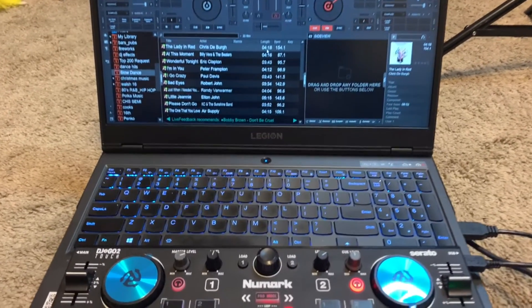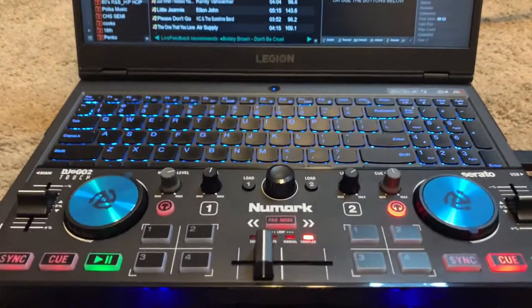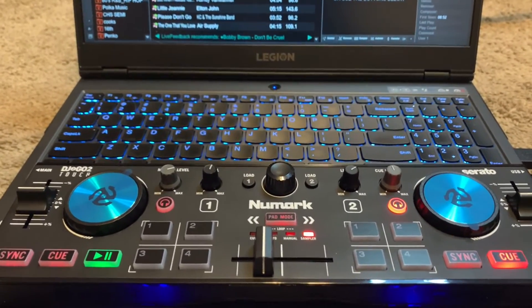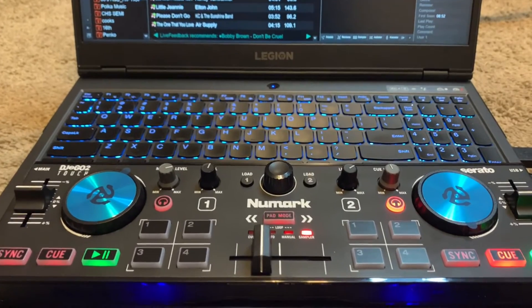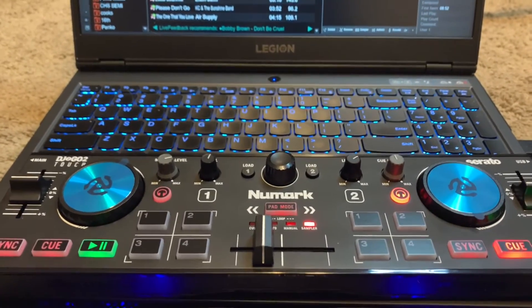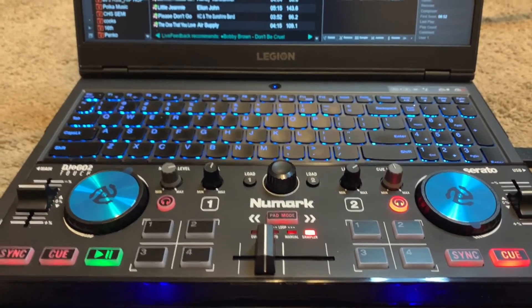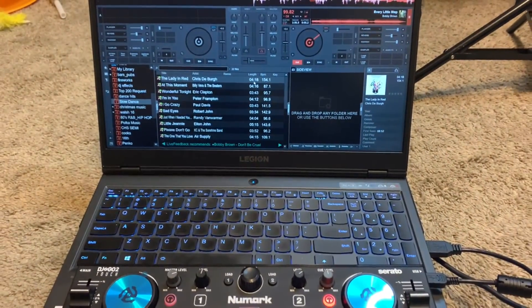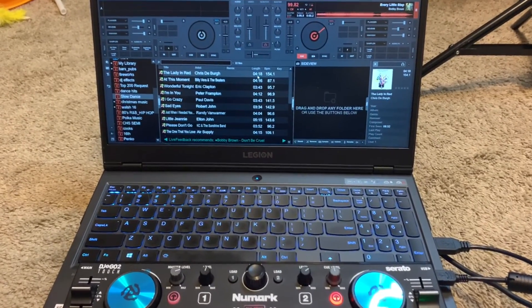This is the DJ2Go Touch. DJ Mikey Mike is out for the second time. Practice, enjoy, have a great day, stay healthy, stay safe, and everybody have a happy New Year. God bless.